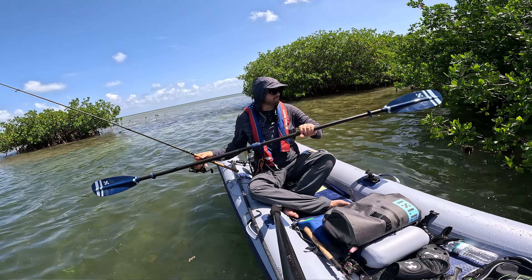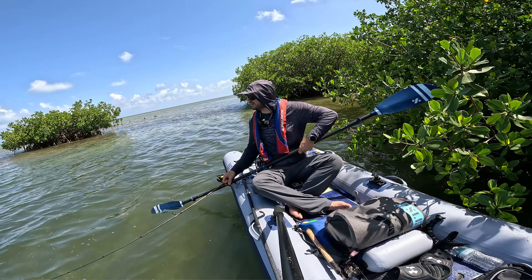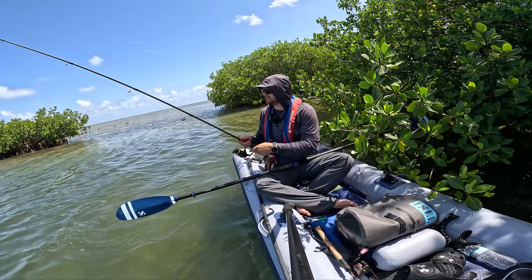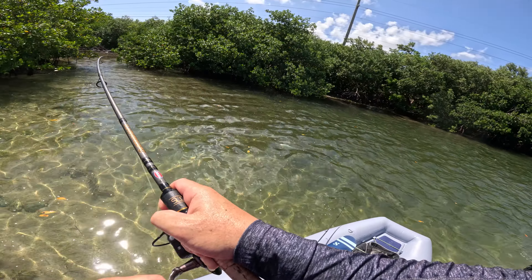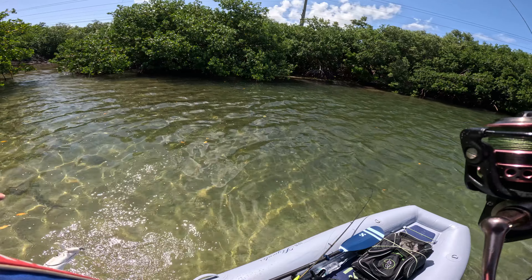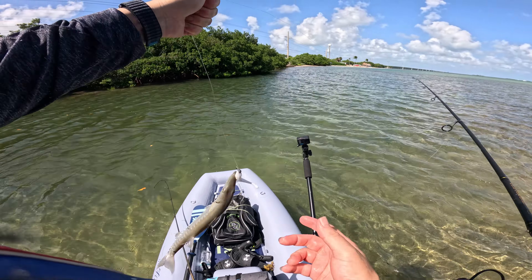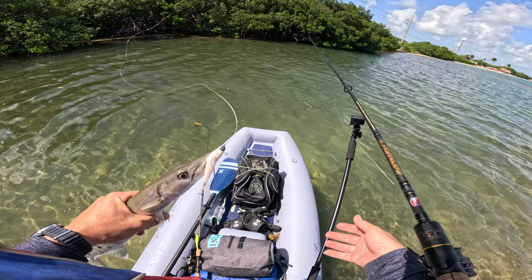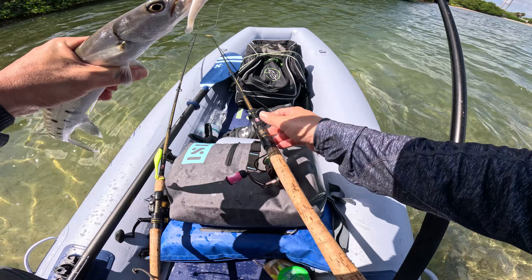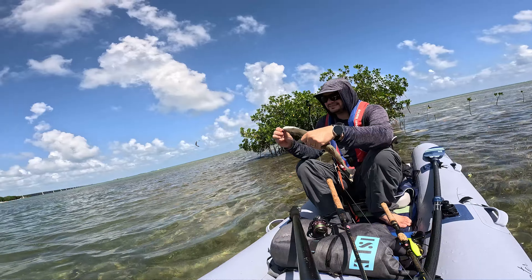How did I lose that bite? How did I lose that bite — seriously, how? I set the hook hard and everything. How did I lose that? Okay, well — first fish! I was feeling a bite, feeling a bite, and I kept losing it.